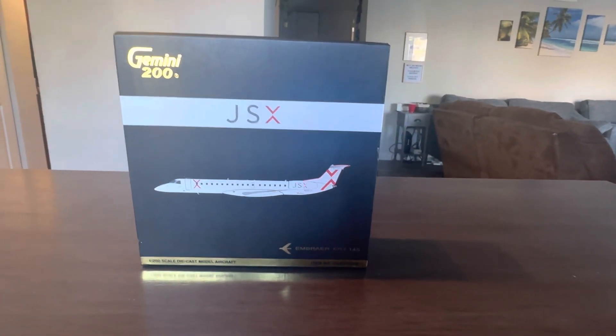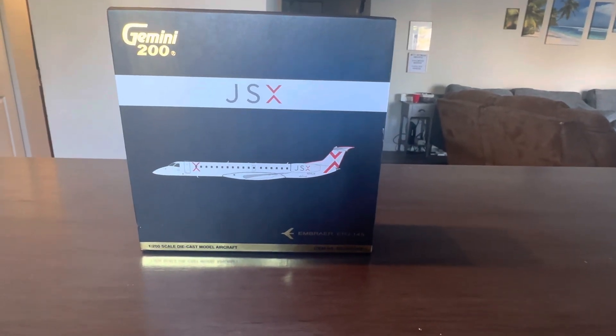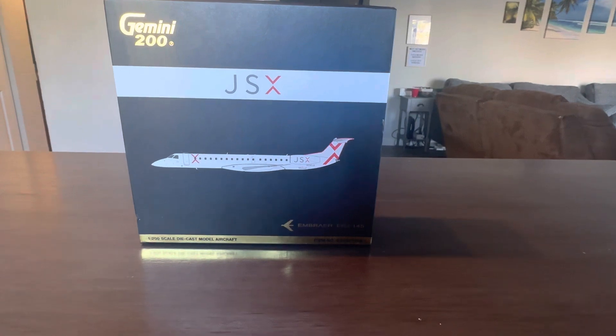What is up? It is Gemini Jets Fan 1 back with another video, and today we're going to be doing a review of the Gemini Jets 200 JSX ERJ-145.